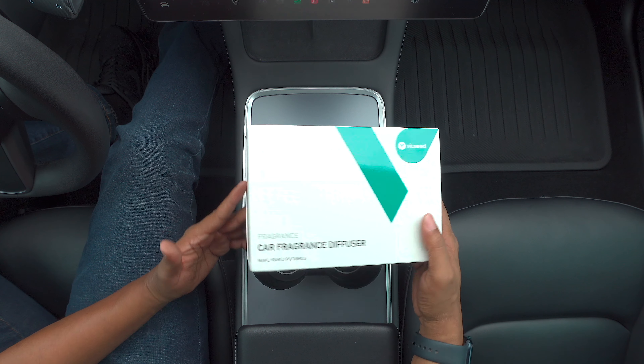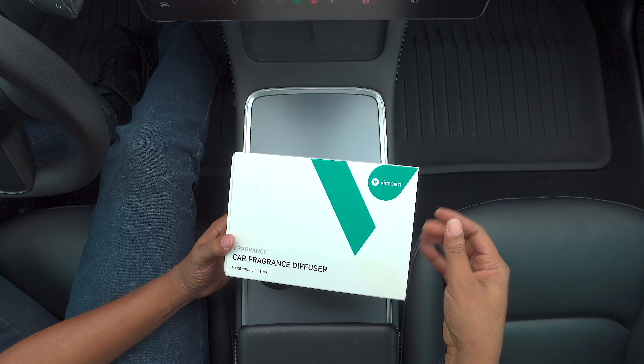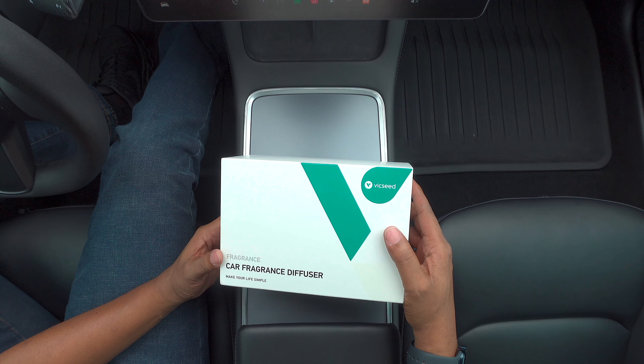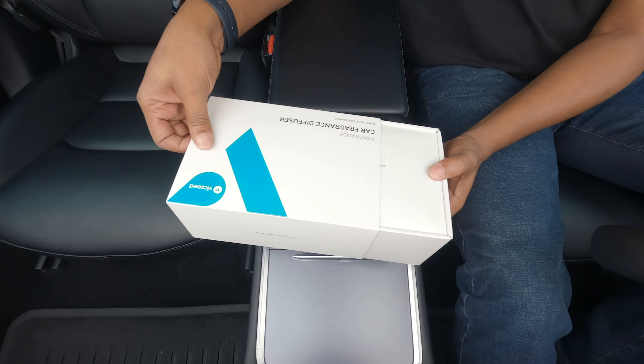Let's get this unboxed really quick and it already looks like it's going to be some type of Apple-esque type unboxing experience. VicSeed's packaging on all of their products that I've received so far have been very premium and I really appreciate that. And let's get that open.